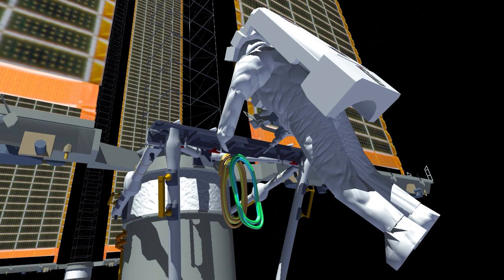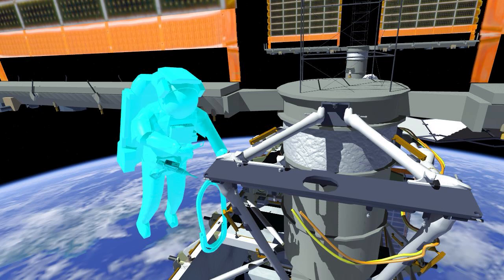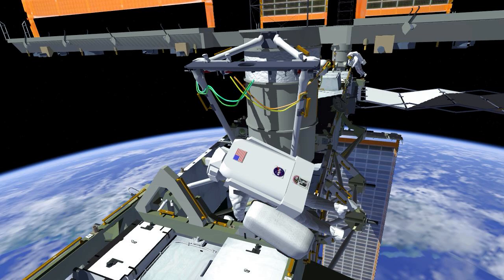Frank hooks the cables up on the mounting bracket, routes one on the right side and tethers it off, then routes the one on the left side. He then translates out with the cable bag and temporarily stows it on the S6 truss.